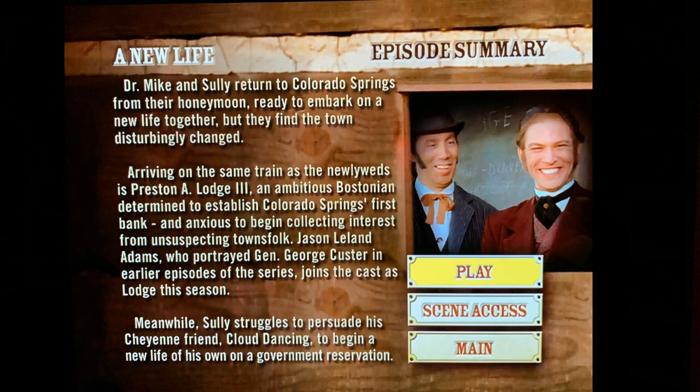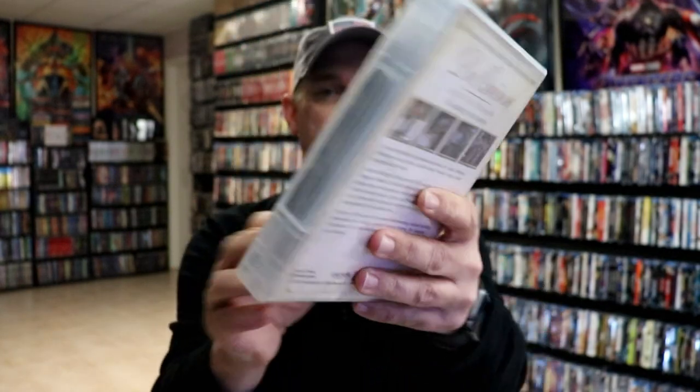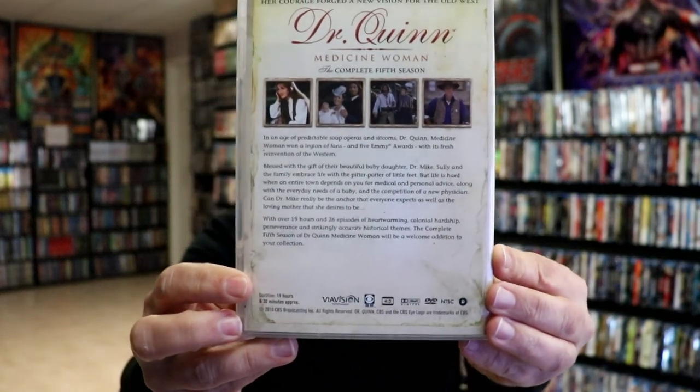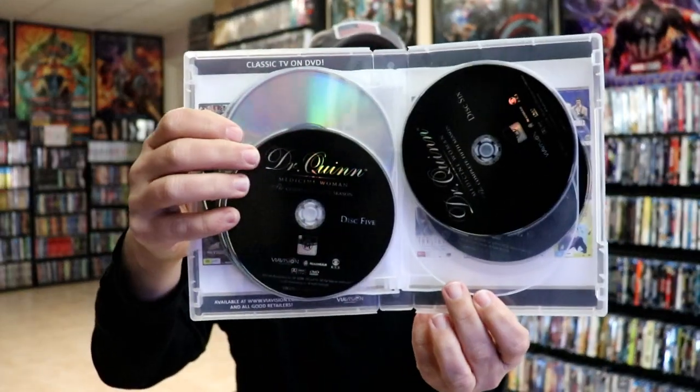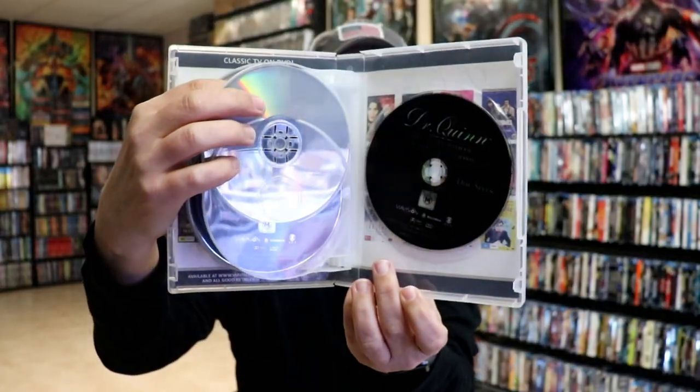Here is the complete 5th season and a description of the season. We have 7 discs in this particular case: disc 1 and 2, 3 and 4, 5 and 6, and disc 7. And here is the menu art for this particular season.